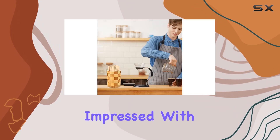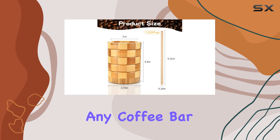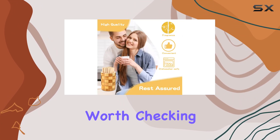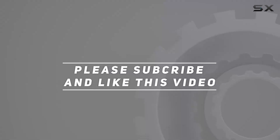Overall, I'm seriously impressed with the coffee stirrers holder set. It's not just a practical addition to any coffee bar or kitchen — it's also a stylish one. So if you're looking to elevate your beverage game, this set is definitely worth checking out. Check out the video description for updated price, and thank you for watching.